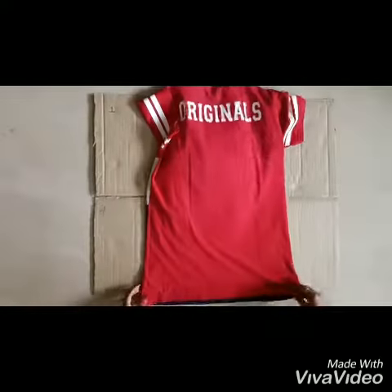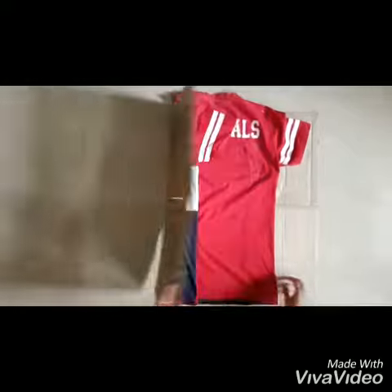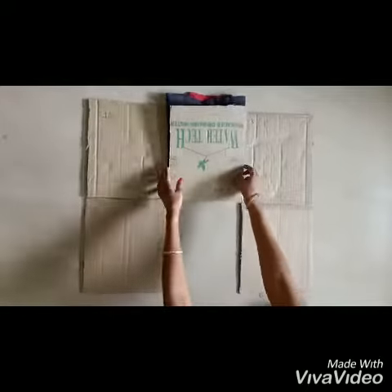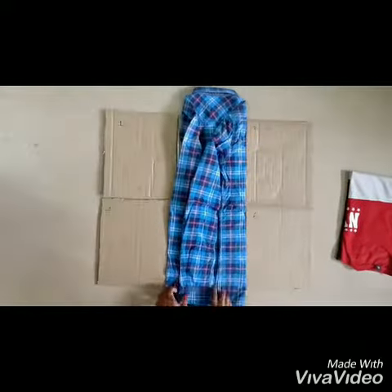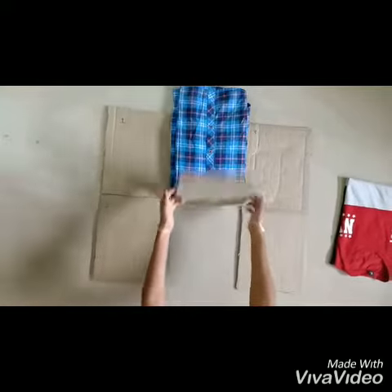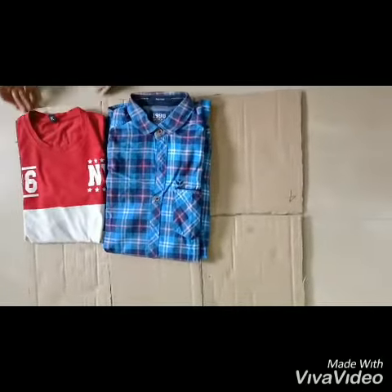How do we wear a T-shirt? This is the T-shirt. How do we wear a shirt? We wear a T-shirt. How do we fold a T-shirt?